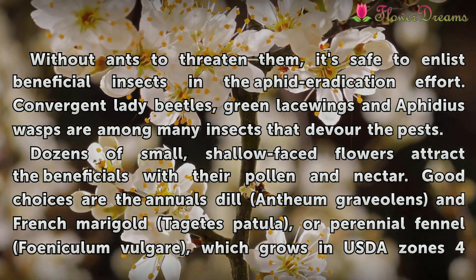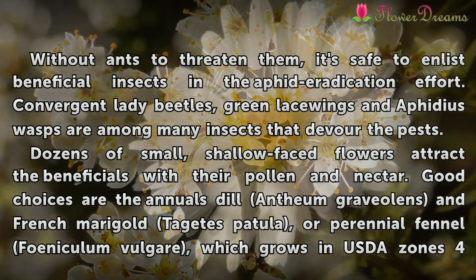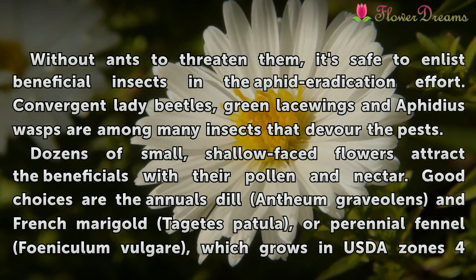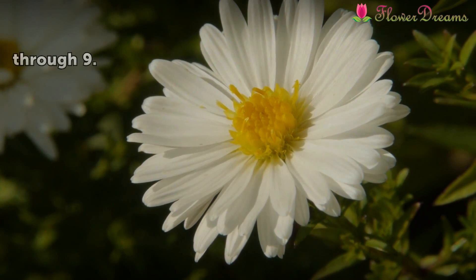Dozens of small, shallow-faced flowers attract the beneficial insects with their pollen and nectar. Good choices are the annual Anethum graveolens and French marigold Tagetes patula, or the perennial Foeniculum vulgare, which grows in USDA zones 4 through 9.